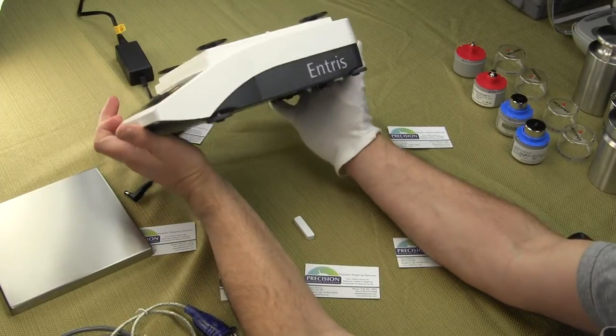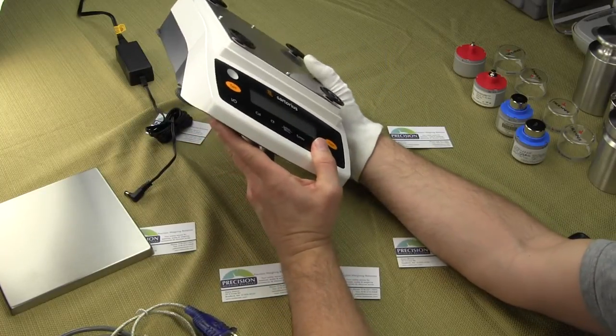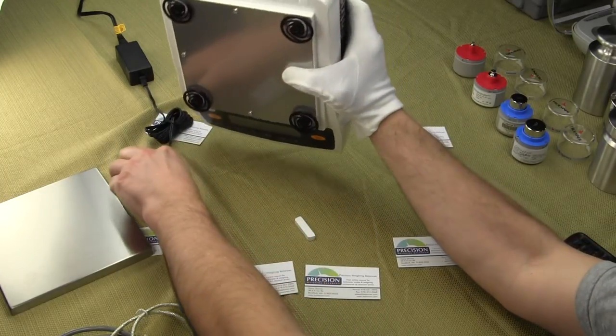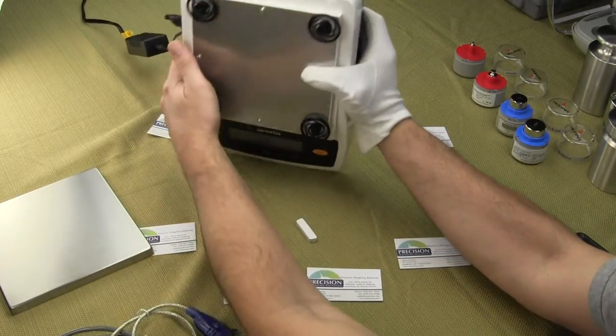This is a very nice basic balance — Sartorius' new entry series for the lab market. I'll just plug in the AC adapter. This only runs off an AC adapter.